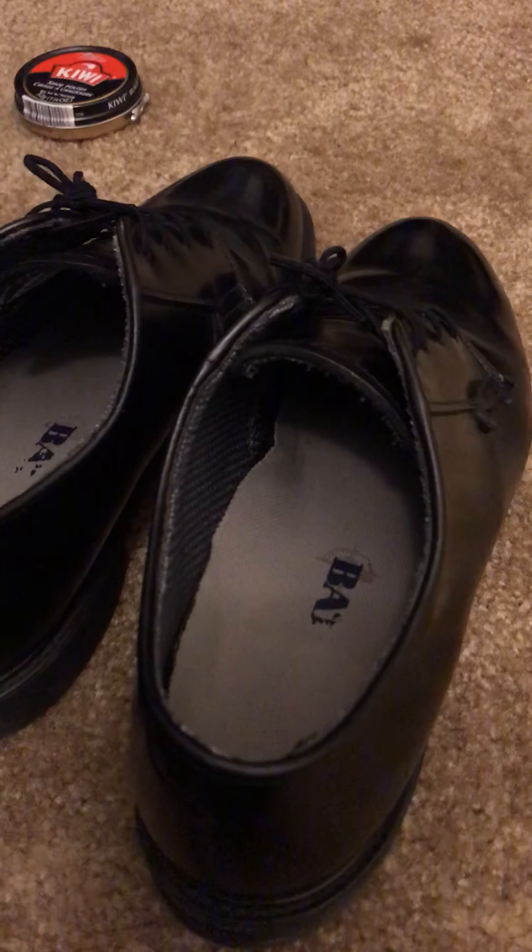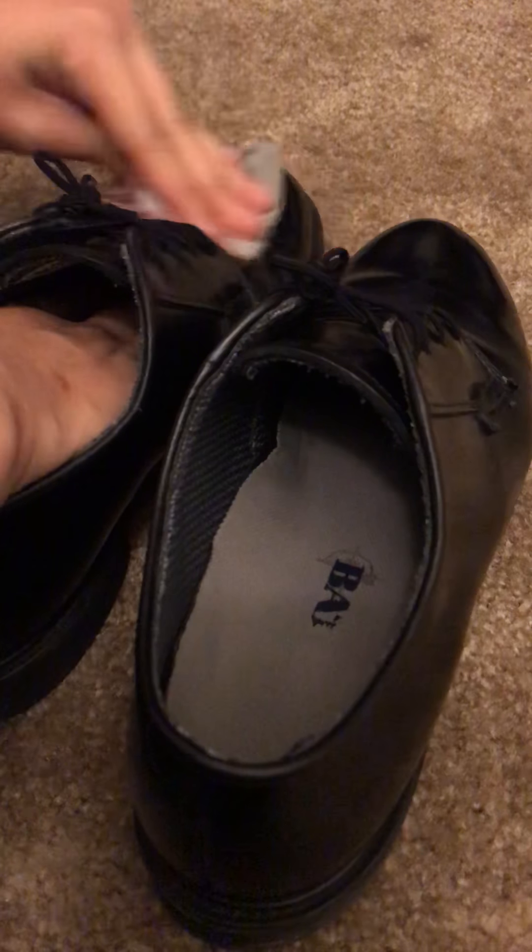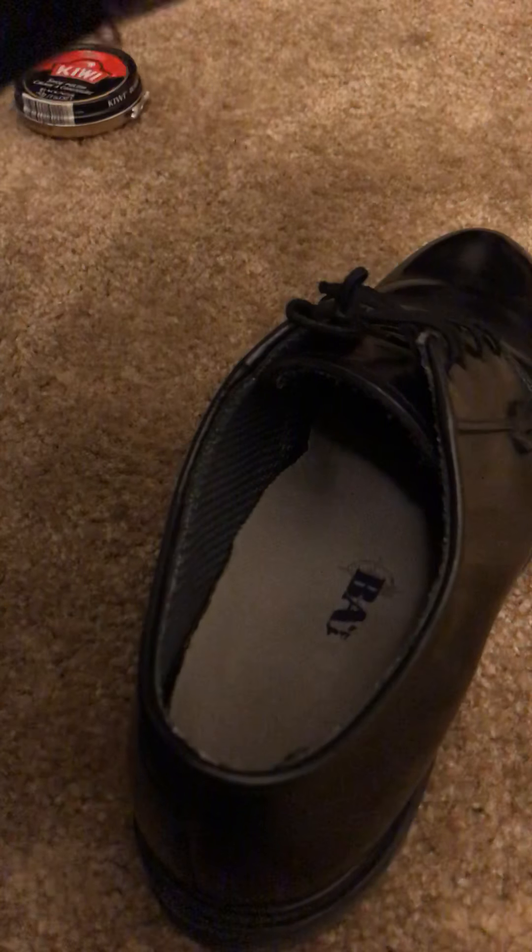And then do the same thing to your other shoe. Sorry for the music in the background, I just need to focus. You need to go all the way on the sides, even right here where the laces are, and all the way up to right here on the shoe.